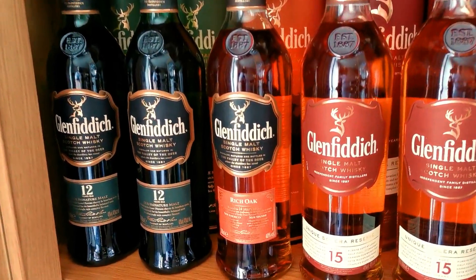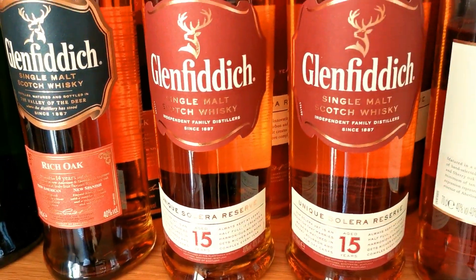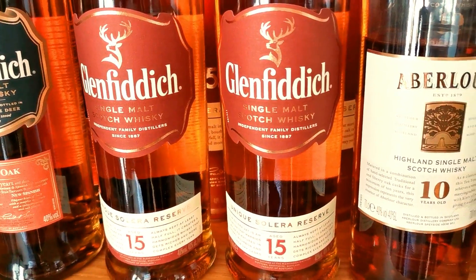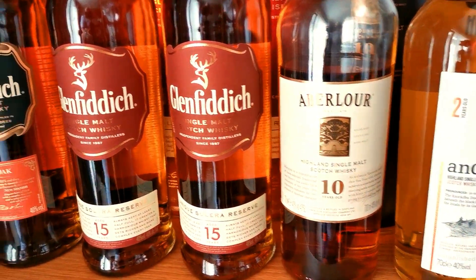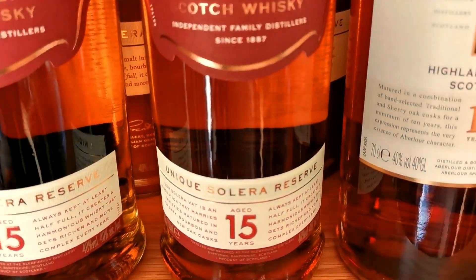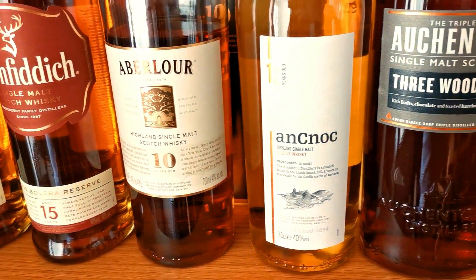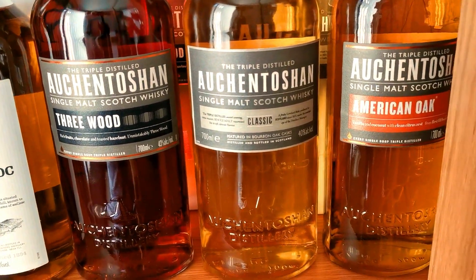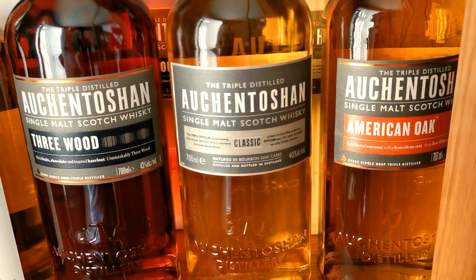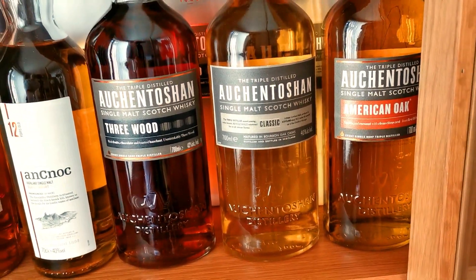Dropping down, we're into the Glenfiddichs. A couple of 12s, got the Rich Oak - that goes down well as a gift to builders and painters, they seem to like that one. And then the Glenfiddich 15, the Solera Cask. Bit of Aberlour, Anarch. And then the old Auchentoshan - you've got the old Classic. I think I've had that one a long, long time - there's a couple of them in the back as well.